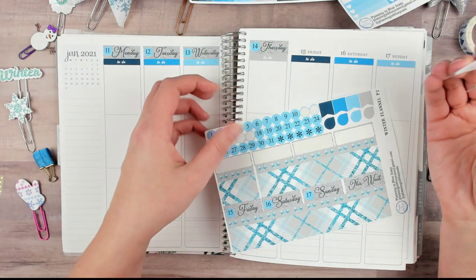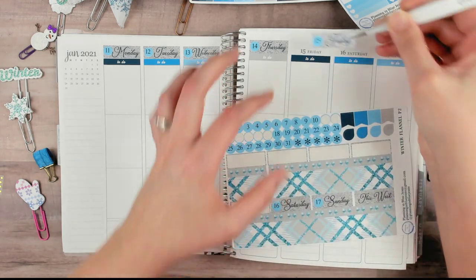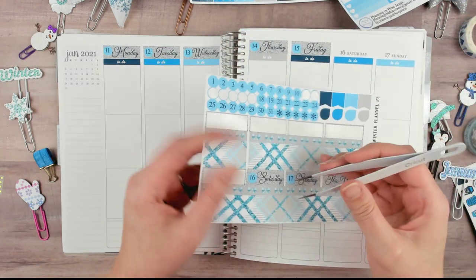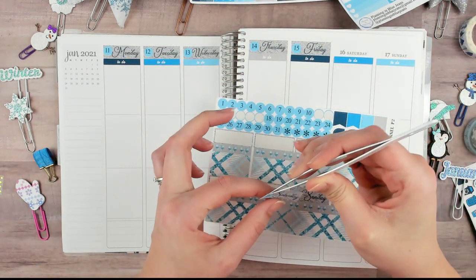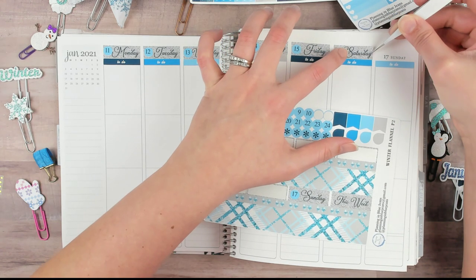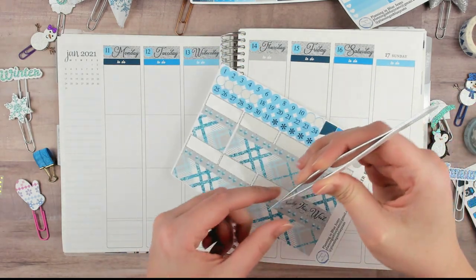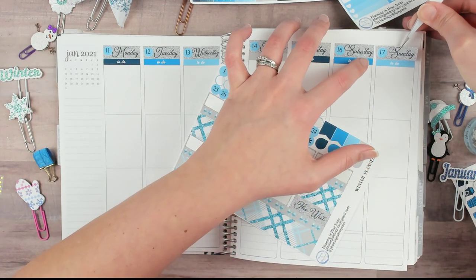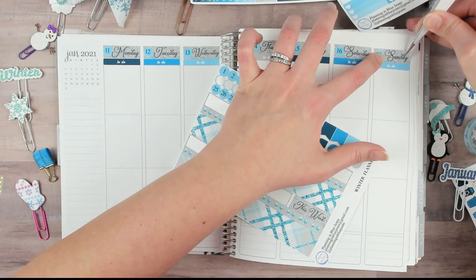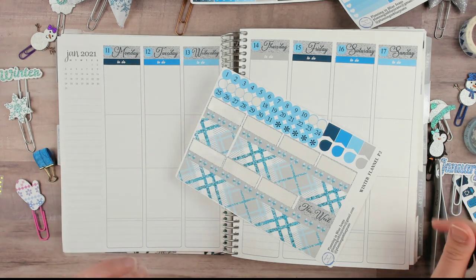Date covers — I would call them decorative. If they're not in a kit I'm not heartbroken. When I was doing the TN, I'd definitely want date covers or at least date dots. I have a ton of black and white date dots saved from other kits. If they're colored like this, I'll usually de-stash them because the odds of them matching another kit aren't good, but someone else may find a use for them.